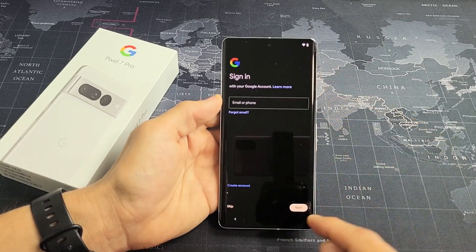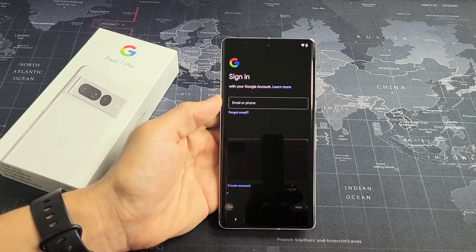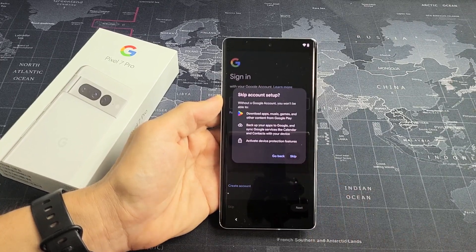Google Sign In or Gmail. You can sign in now or you can sign in later if you wish. I'm just going to go ahead and sign in later, so I'll tap on Skip.